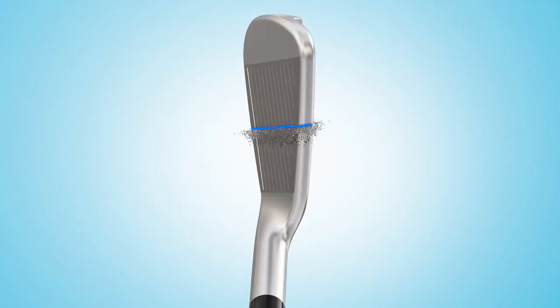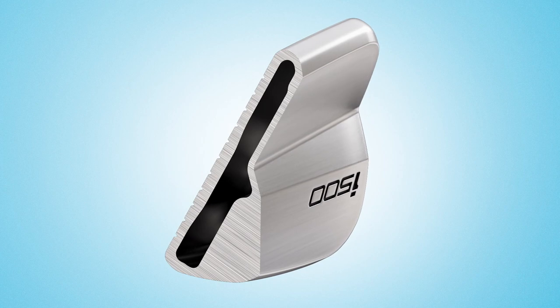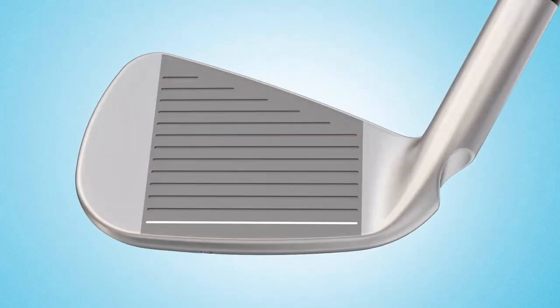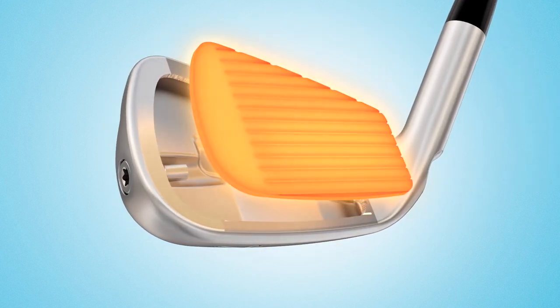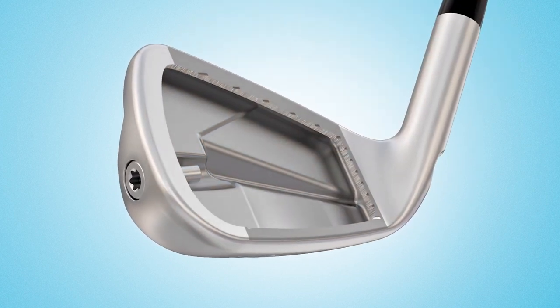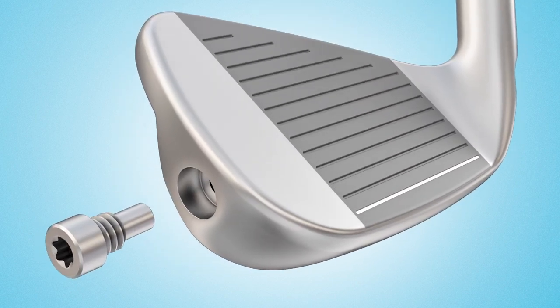One of the cool additions to irons this year was that hollow body iron design. If I look back at 2018 from an iron standpoint five years from now, 2018 is really going to mark the genesis of these companies developing that distance player's iron — one that not only goes far, but looks and feels more like a traditional blade.